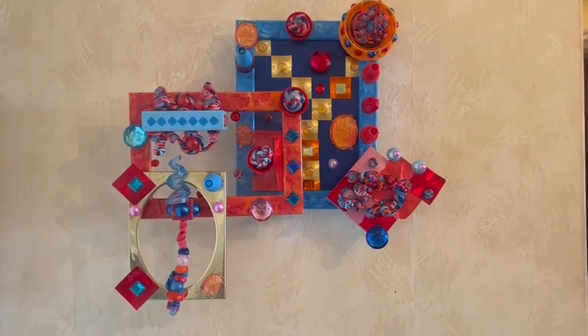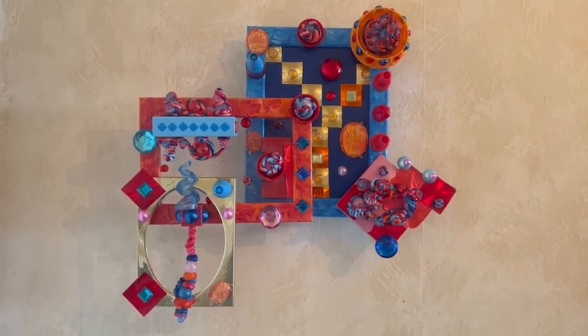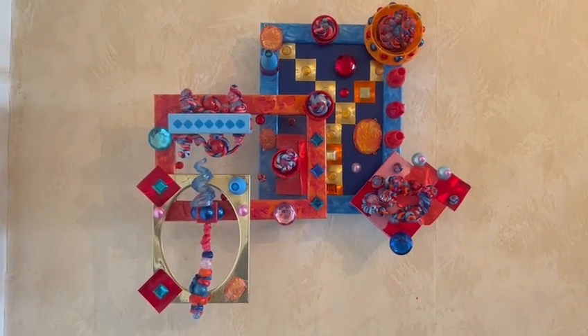Hello everyone, this is artist Megan J. and I am here today with my newest piece of work. This one is called Lunatic in the Hall.